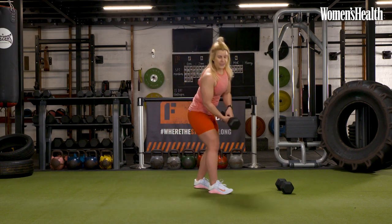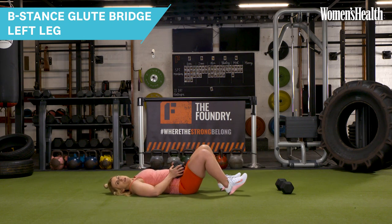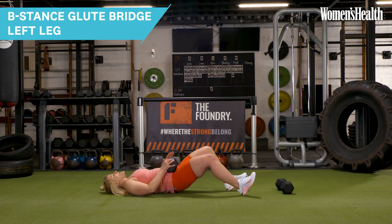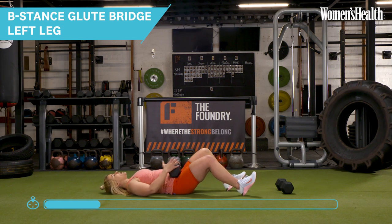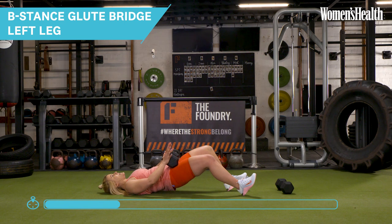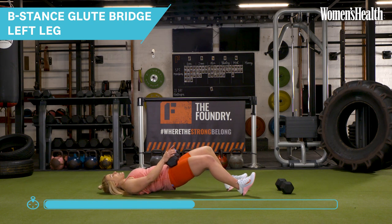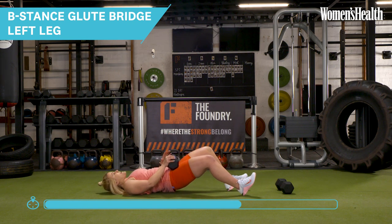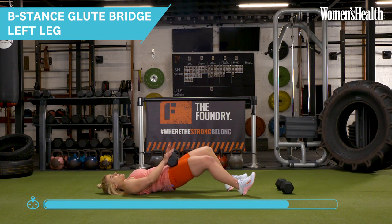We're going to take it onto the floor now into a glute bridge — but we're going to go into a B-stance, a unilateral version. One leg is a little bit closer than the other, and we're going to extend. You just see that I'm driving that heel into the floor, and my other leg is extended, so this leg is doing the majority of the work. Focus on that breath — big deep breath in, and exhale as you come down.